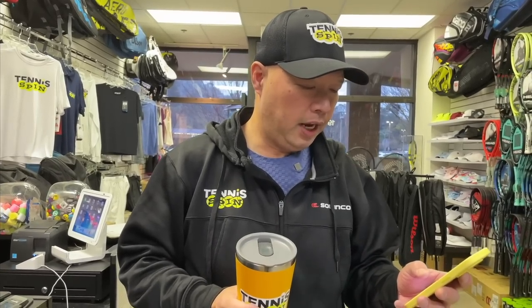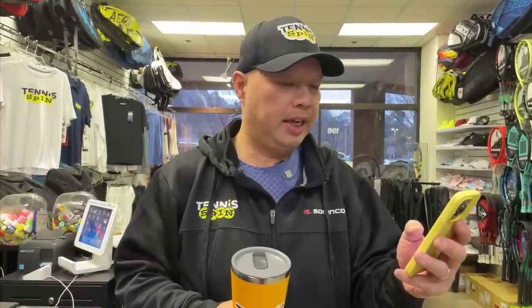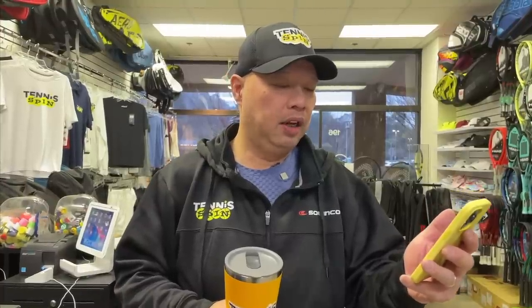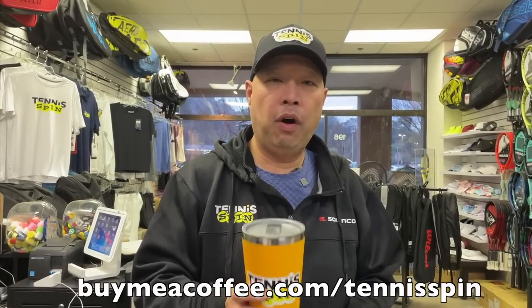Coffee sponsor of today from the Super Thanks side is @Shroud1390. Shroud writes: 'Thanks! Respect the time and effort.' Oh, thank you so so much, and thank you for covering my cup of brew today. I respect that you respect what I do. If you want to be my coffee sponsor of the day, it's buymeacoffee.com forward slash Tennis Spin, or Super Thanks — link is below.